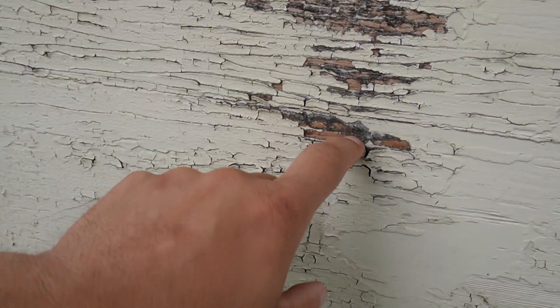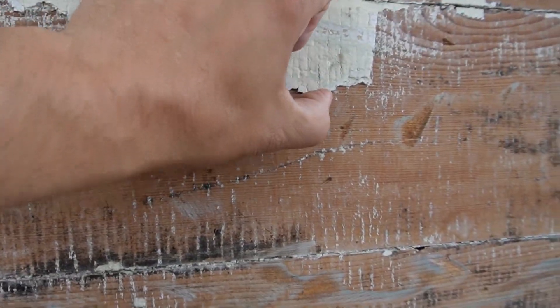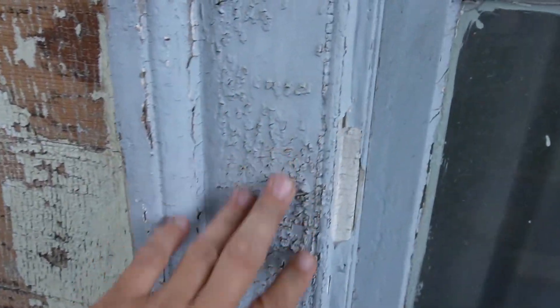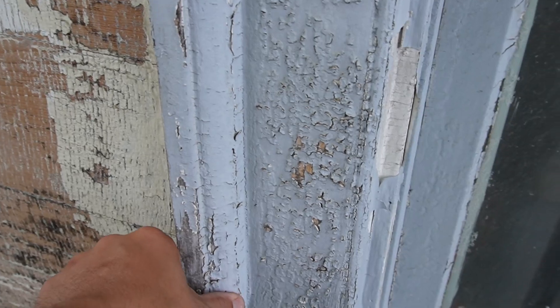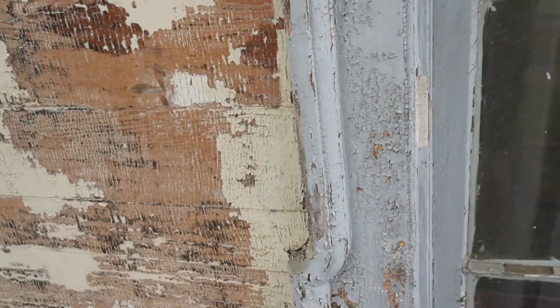All right, so we're over here in Oxford at the house, and if you haven't seen it, it needs some work. I want to show you a couple of the things we're running into as far as when we go to paint this thing. Now some of this stuff will flake off — you can see that with my fingers. There are other places that are so hard you just can't get it to come off very easily.